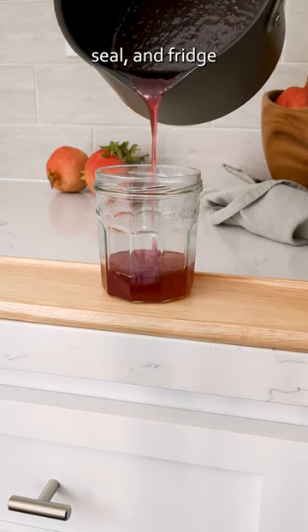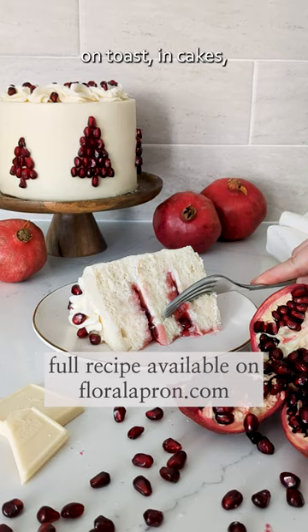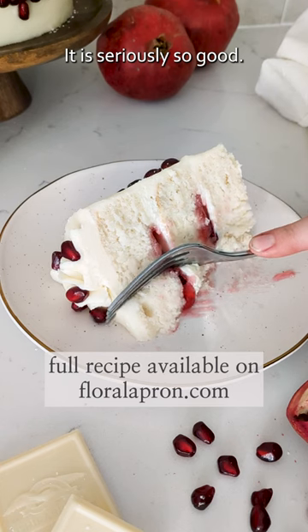Pour into jars, seal, and fridge for at least a day to allow the jelly to set, then enjoy on toast, in cakes, or by the spoonful. It is seriously so good.